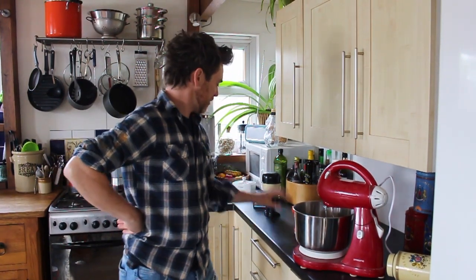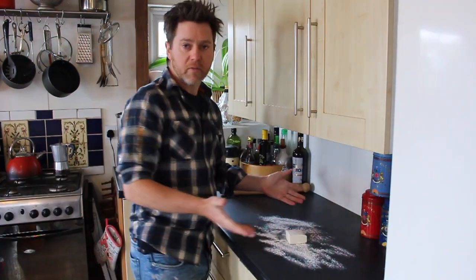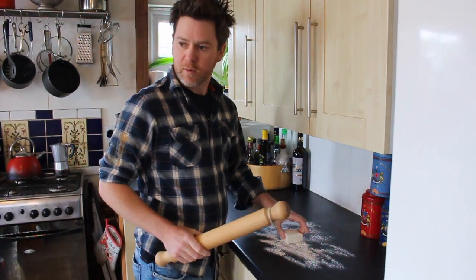So, flour. Pastries — it's going very well. A little bit of flour on your surface. Make sure you cover everything with flour because this stuff is going to stick to everything.